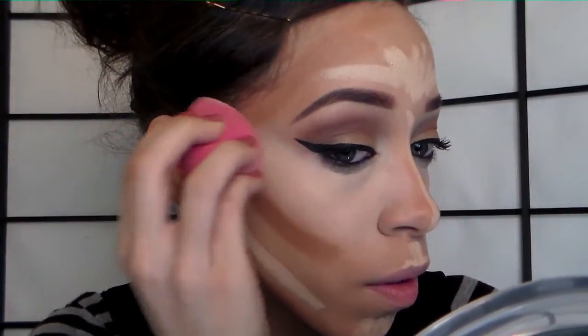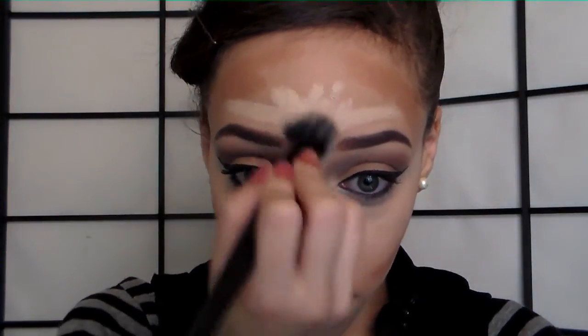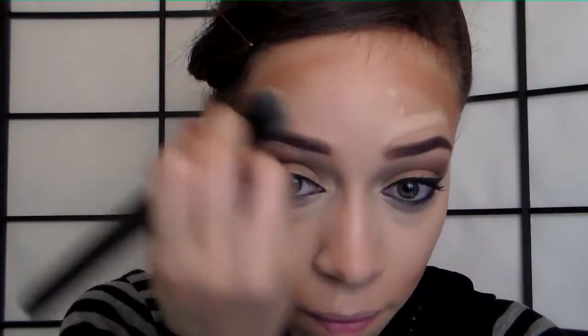If you don't have a beauty blender, you can use any other brush. I like using the stippling brush from ELF Cosmetics to blend all of the concealer out. It doesn't matter which order you do it — you can blend out the bronzer first and then the highlight — but I like doing the highlight first because that way everything goes together cohesively and doesn't look like it's just stopping. I'm now taking the Real Techniques contour brush and blending out the bronzer, making sure to get into the hairline.